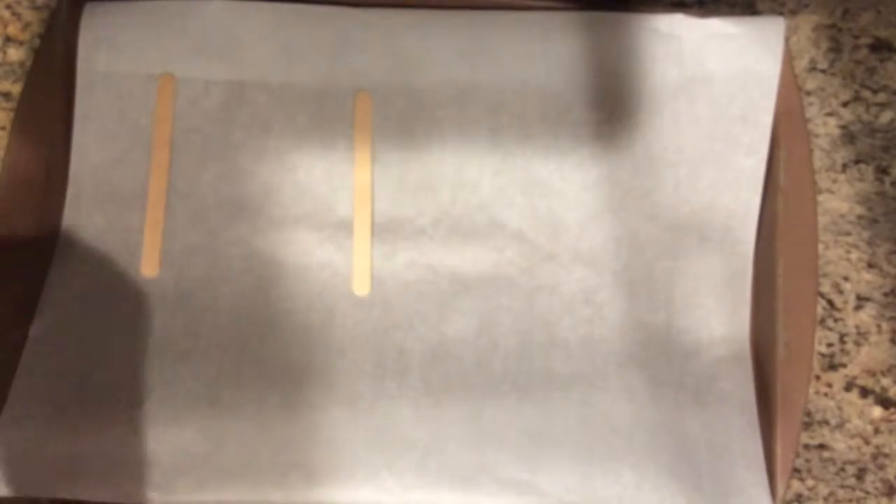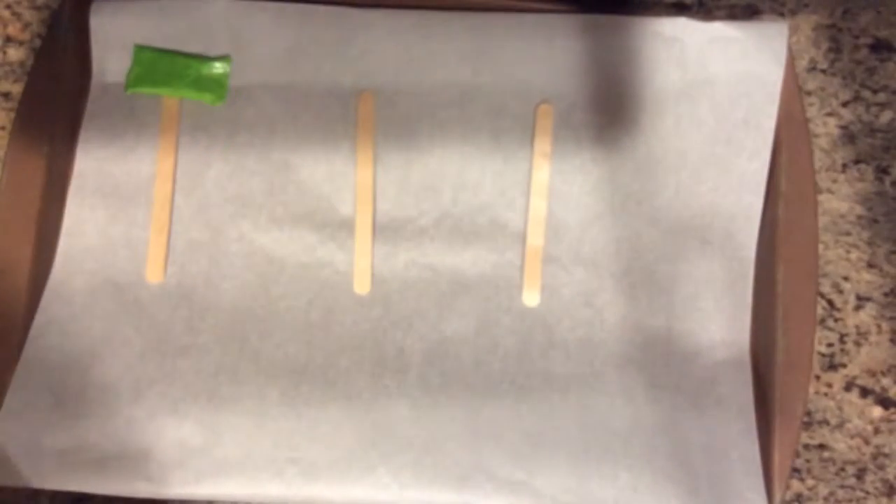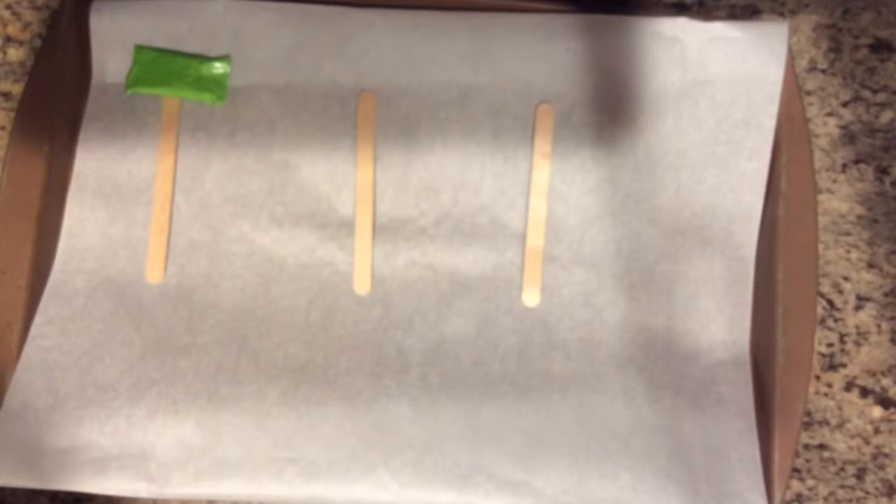The first thing you will need to do is take a cookie sheet and parchment paper, and fold the parchment paper so it fits just over the top of the cookie sheet. Then place the parchment paper over the cookie sheet. The next step is to place down however many Popsicle sticks you want. Then start unwrapping your Laffy Taffy and put two on each Popsicle stick — one at the top and one below that.